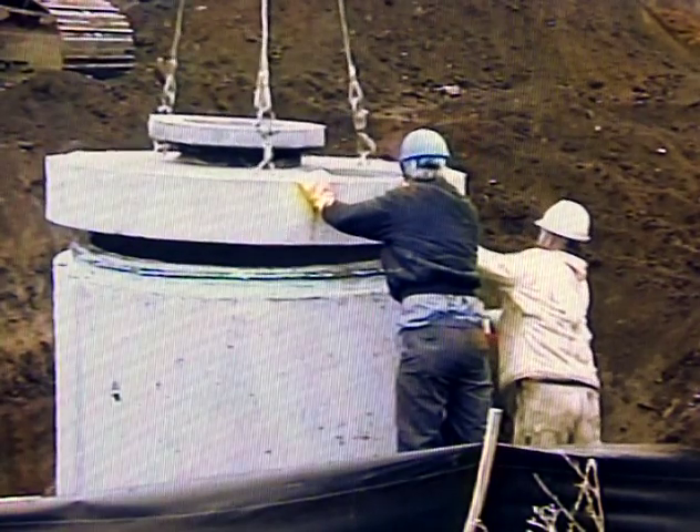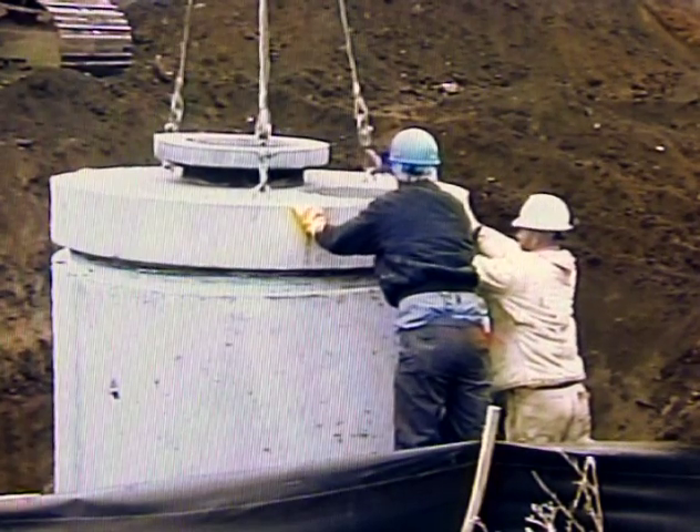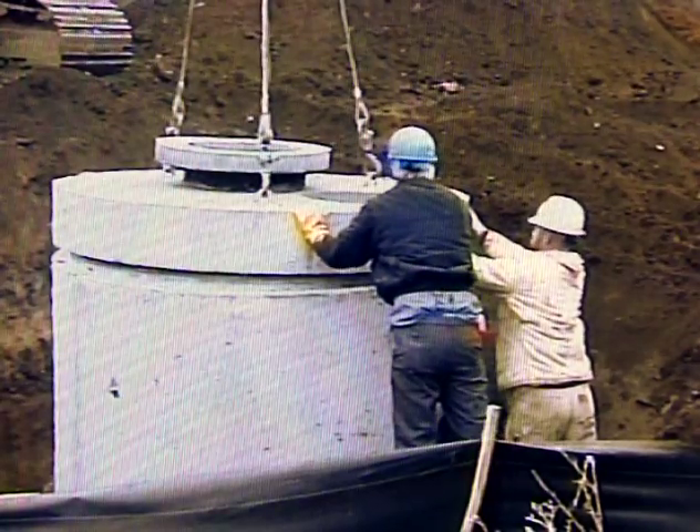Position the top slab so the access hole is located over both the 6-inch vent pipe and the 24-inch uppipe. This is necessary for the owner's maintenance and cleaning procedures.